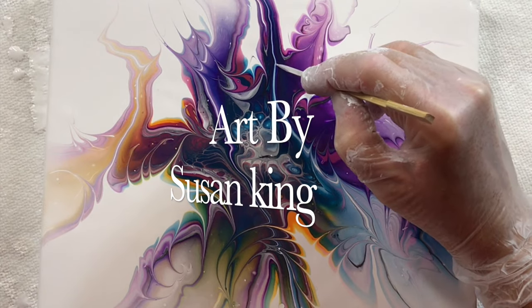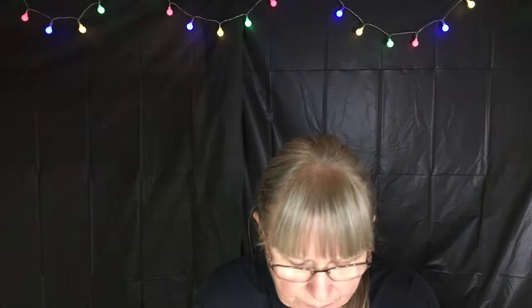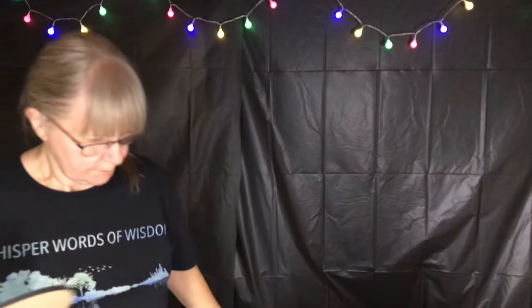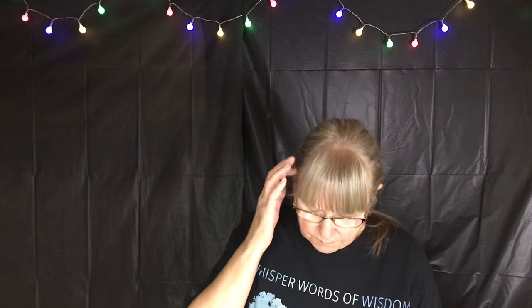I will be showing you how to do a bloom technique. Hey there, it's Susan King — Art by Susan King is my channel and I do mostly acrylic pours. I love doing blooms and modified blooms. I'll be doing a bloom technique on a heart — it's not a canvas, it's a canvas board. I'm not sure what material it's made out of, but that's what I'm going to be pouring on today.